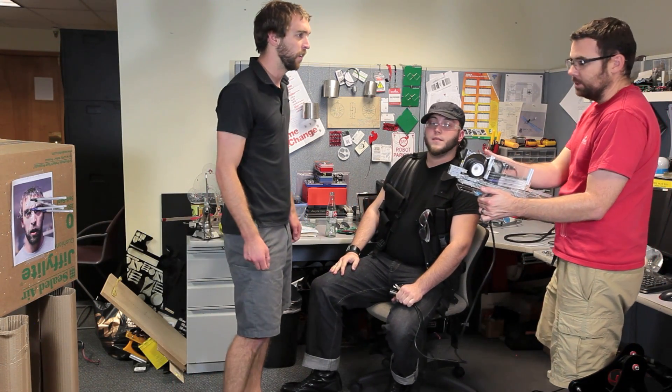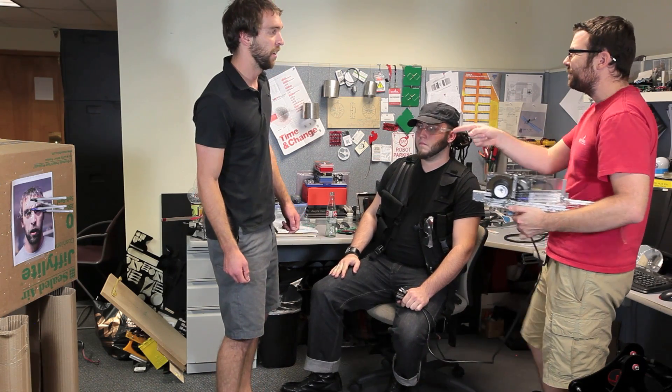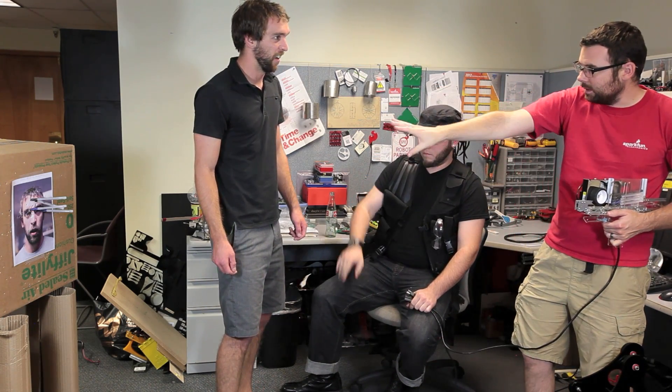Hey, what are you guys up to? Oh, just testing out a new product we've been working on. Looks kind of cool. Can I help? We were looking for you. Stand right there.